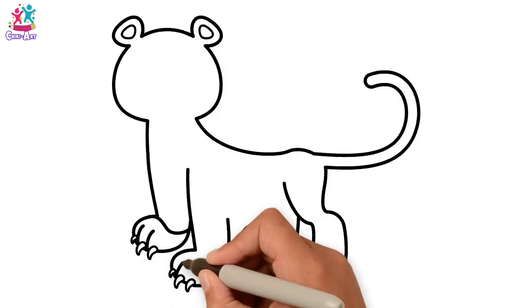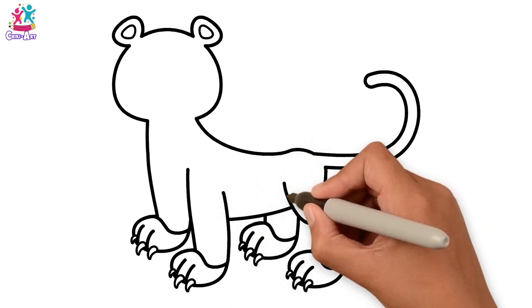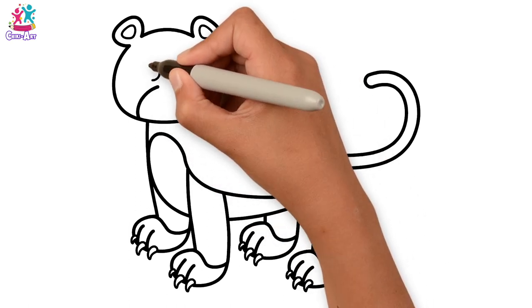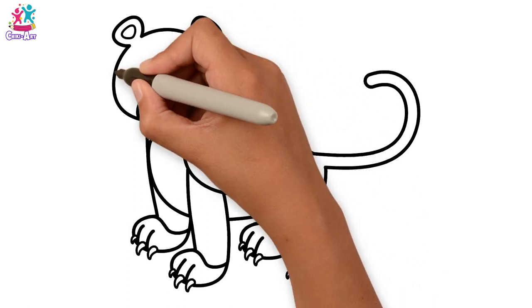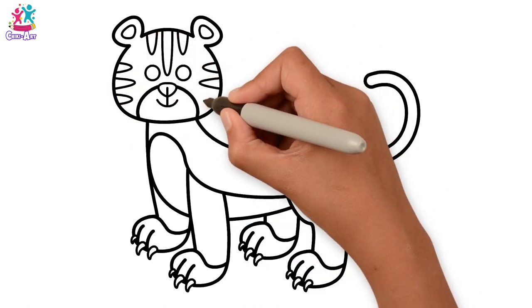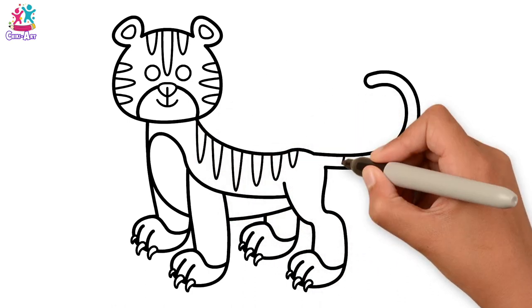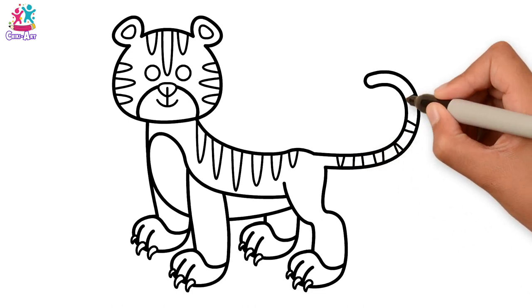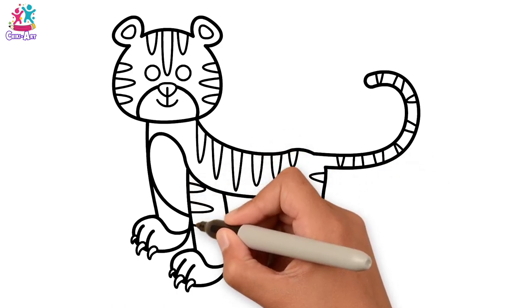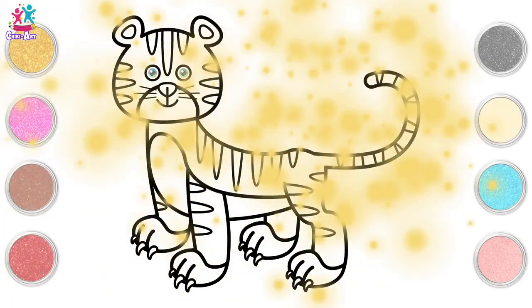Now for some finishing touches — separating the feet from the legs, the belly, and the facial features. We're going to do our tiger stripes, three on each side of the face, and then along the back and the tail. Lots of triangles to make our stripes. Some whiskers — don't forget, it's a big cat!